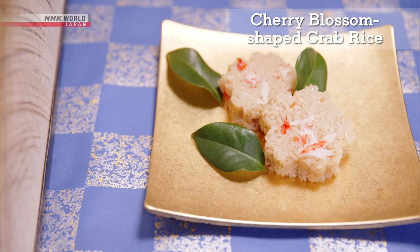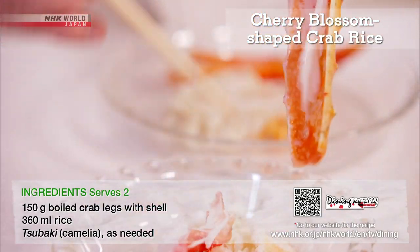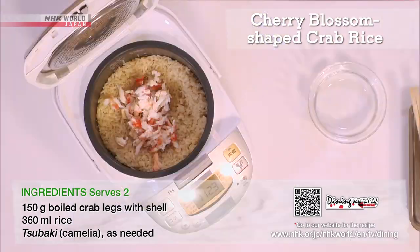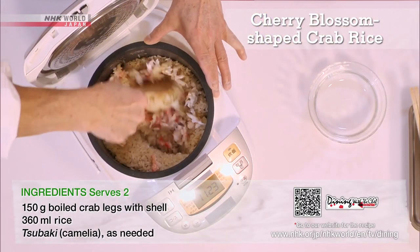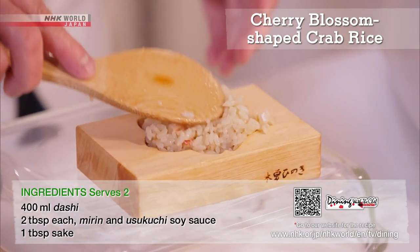Next, the crab rice. Remove the meat from the boiled crab legs and save the shells for the dashi. Use the dashi to cook the rice, mix in the crab meat, and use a wooden press mold in the shape of a cherry blossom.